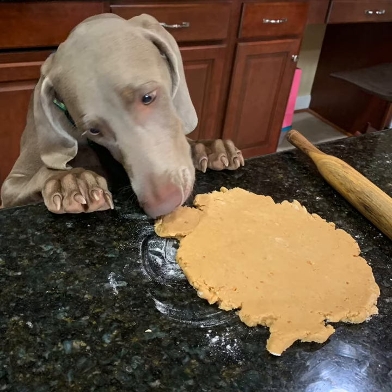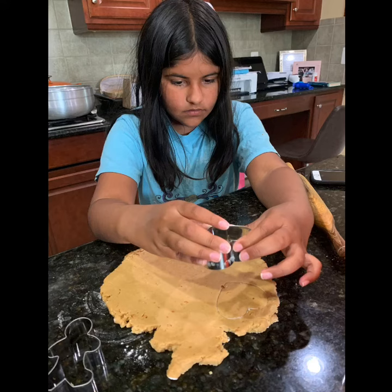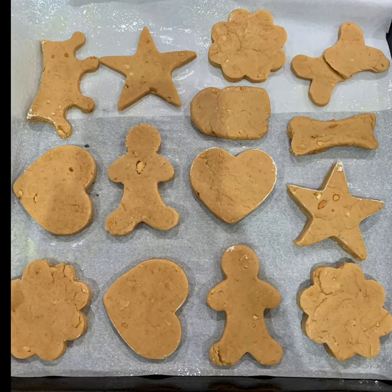Note to self: do not leave dough unattended — Jeep already approves! Take the remaining dough and cut it into shapes that you like. All of us had a blast cutting these cookies out.